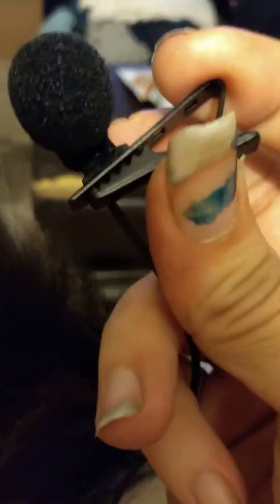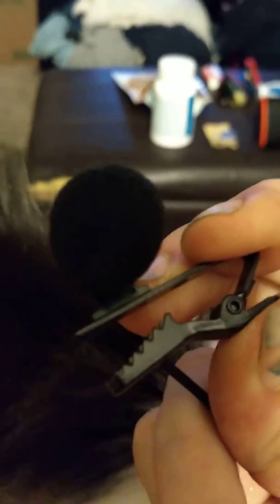They come in bags like this and you get two of them in this set. Basically it looks like this — it's got this clip here — and you just clip this right on your shirt, and the other side will go right into your phone or computer or whatever it is that you're using at the time.